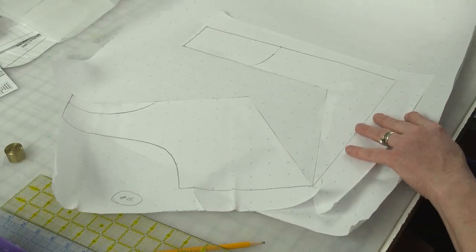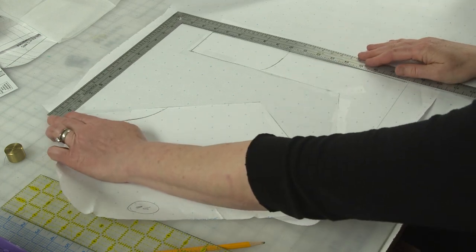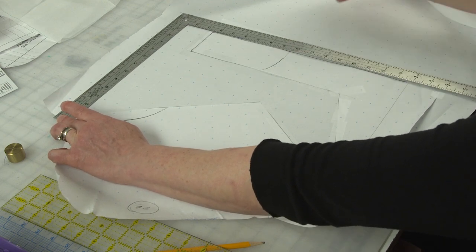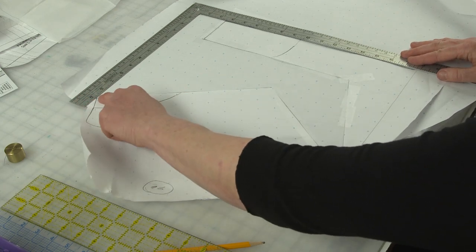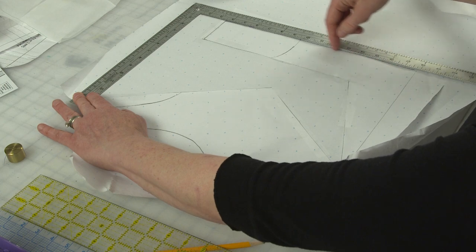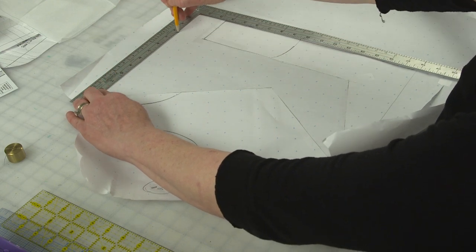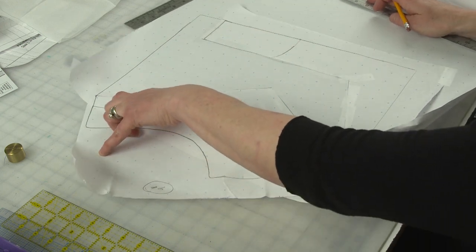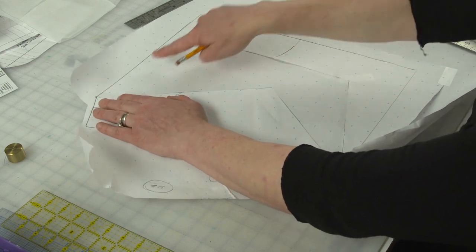I'm going to use my L ruler and put the vertical along my center front until the horizontal hits the level of the edge of my shoulder there, with the vertical running along my center front. And what I'm going to do is just connect that. That is going to be the top edge of the cowl.